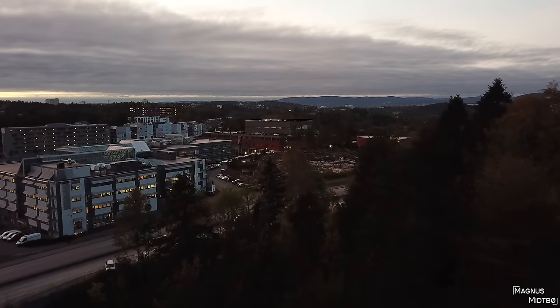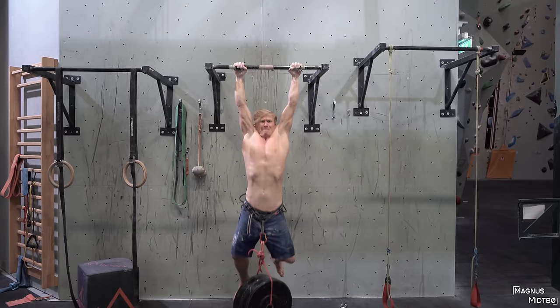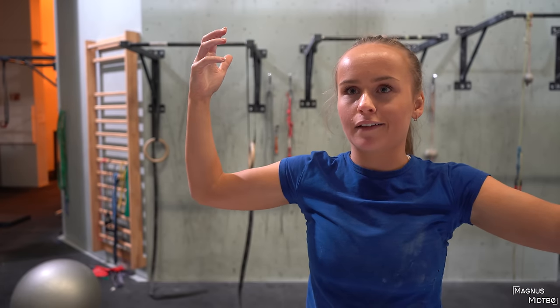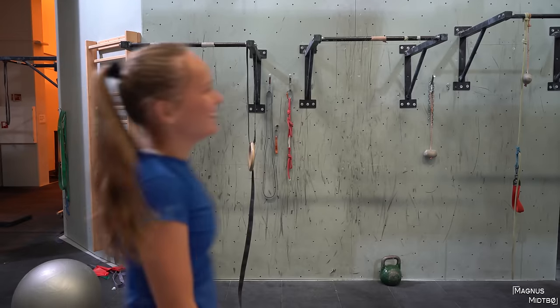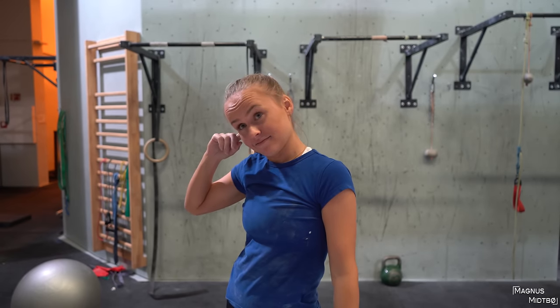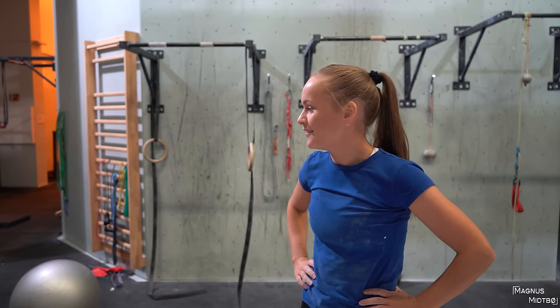Ready to work out. Because last time we did pull-ups where Magnus had my body weight on, maybe we should do the same but just by hanging — just to see who of us can hang the longest. I actually have no idea who's gonna do well in this one. Three, two, one.